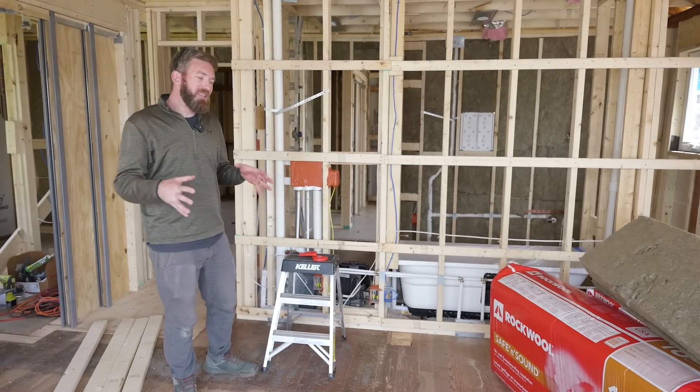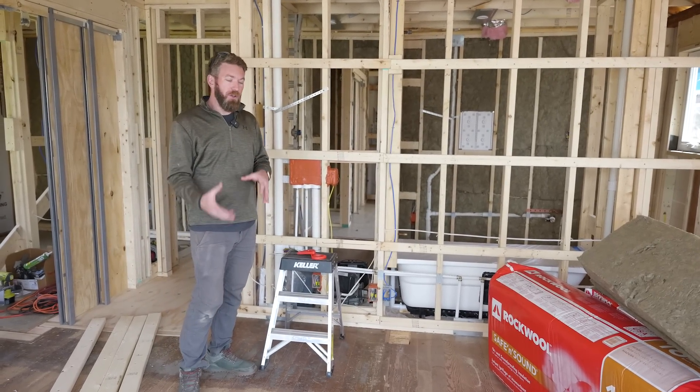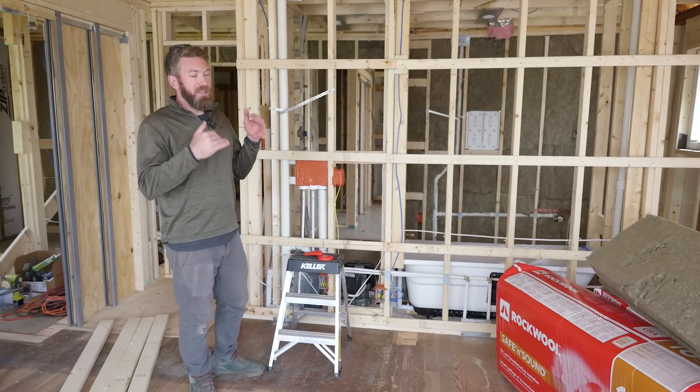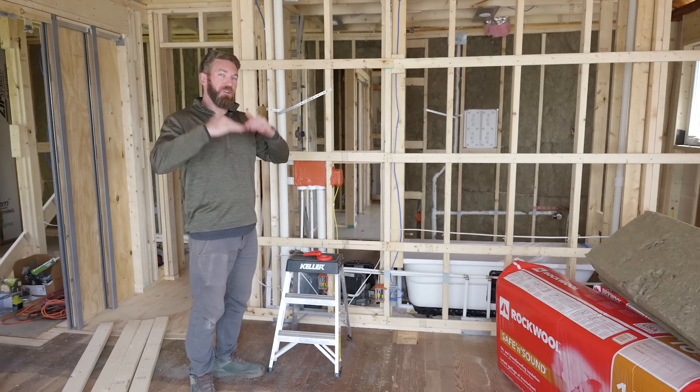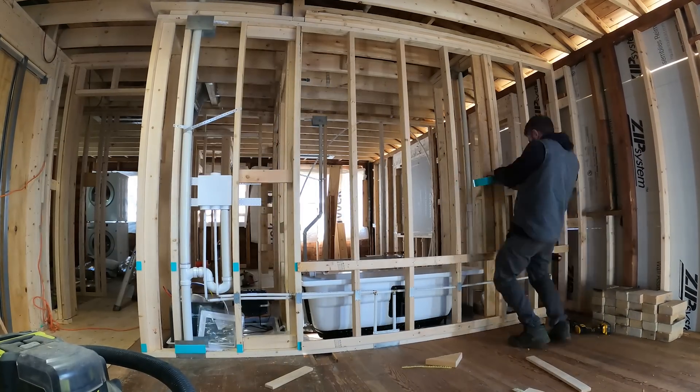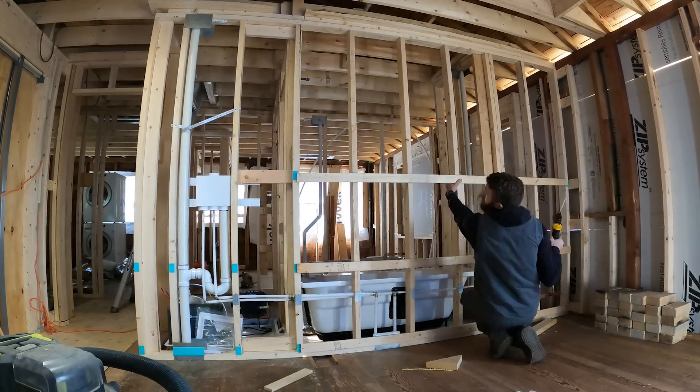While we did install the strapping to the floor system below us to hang that drywall and limit the amount of vibration transfer through the floor system into the drywall, we also went ahead and installed that strapping on this wall in the master bedroom.